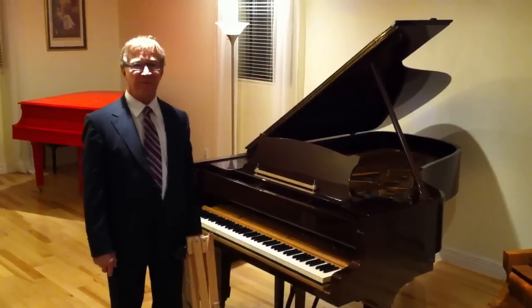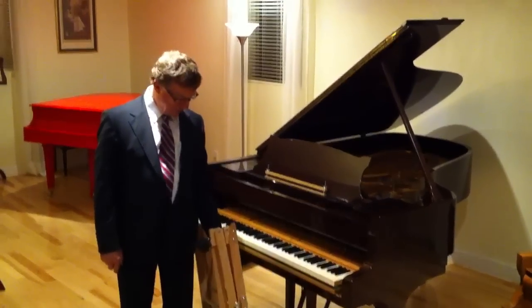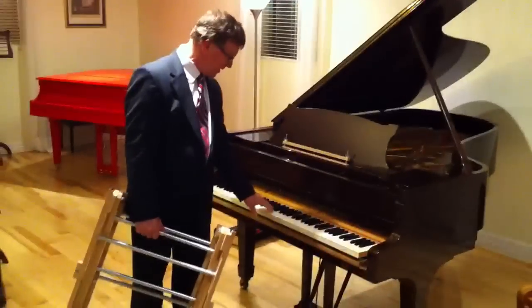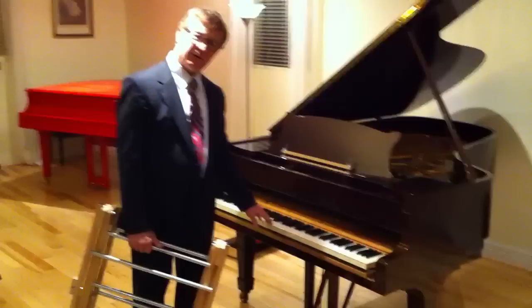Hello, I'm Andre Balcik from Piano Balcik in Canada. We have a new tool, we call it the Action Caddy. You know how hard it is for your back — it's painful sometimes to remove those heavy actions from the piano.